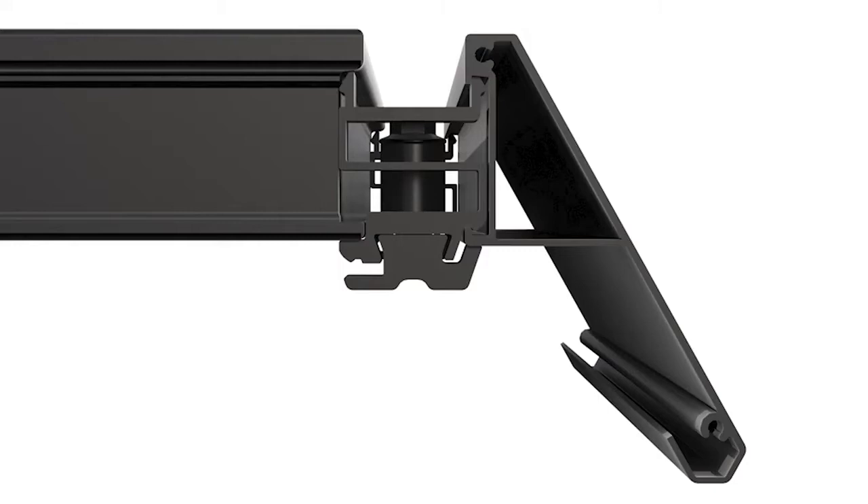To install the skirt on the module row, rest the skirt on the top edge of the skirt clips, line the skirt end up with the array edge, and rock the skirt into the skirt clips until they snap into place.